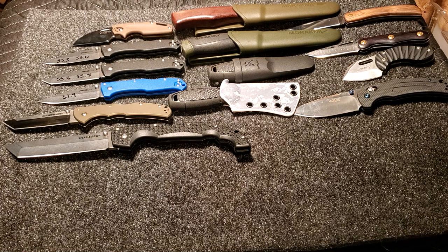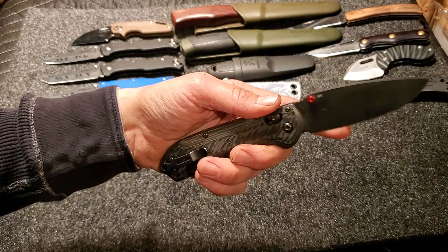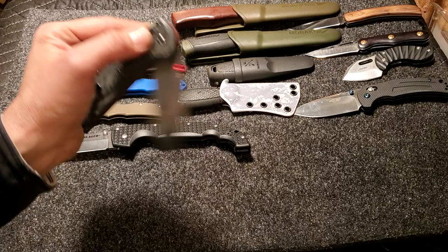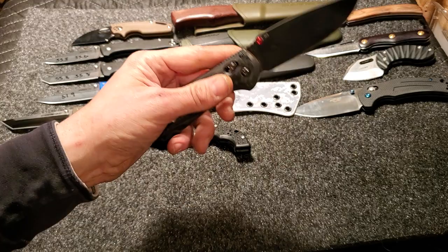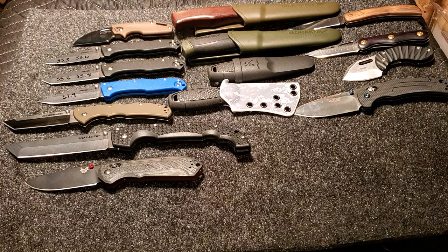Now we have the only Benchmade in the group — the Super Freak. Love this knife. I put a red thumb stud on it, mini deep carry. Kurt's tested four or five of these and every one of them averages out at 63. Pretty awesome — that is some very good consistency coming out of Benchmade. Love this knife, it is a performer. I've had two and I've used the snot out of both and they both perform very great. So there's the Benchmade Super Freak at 63 HRC.